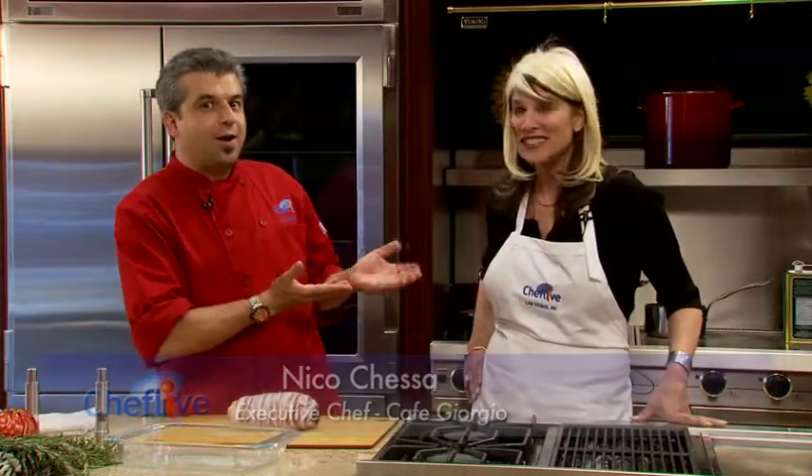My name is Nico Quesa, chef at Giorgio, and I am here with Lucy Venturo to show you at WeChefLife...